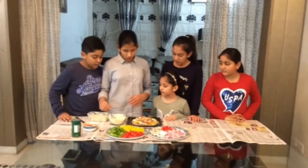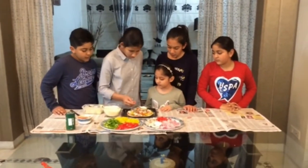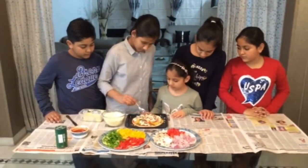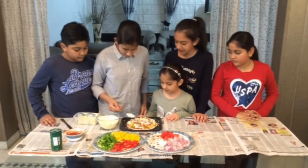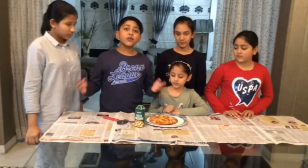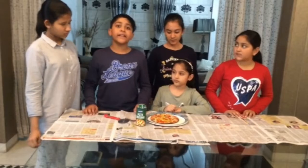So we will sprinkle the cheese all over the pizza again. Some more. Now we are going to bake it. We have to bake the pizza at 180 degrees for 10 minutes.